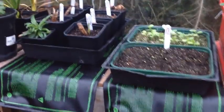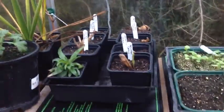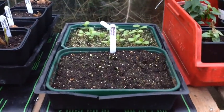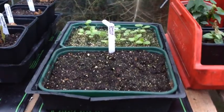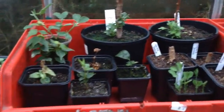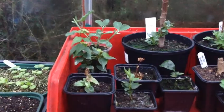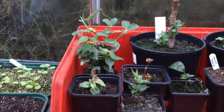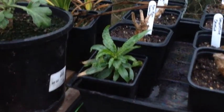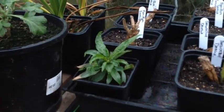As you can see my dahlia tubers are coming up nicely there. The front one is my new dahlia seedlings coming up and geraniums at the back. I have some sweet peas there, a lemon tree, a couple of plum trees coming up there. And believe it or not, that there is a peach stone which I grew last year - which hasn't really done a lot but it's getting there.